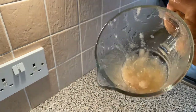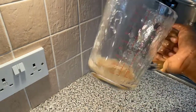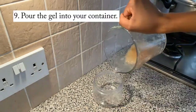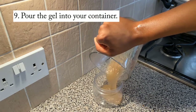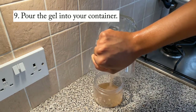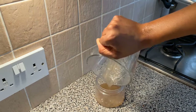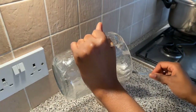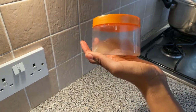And there we have it — I barely made anything, I can't lie. I really did not make a lot, but it does end up being enough to saturate my whole head. Then you pour your gel into your container. It doesn't look nice at all, but the results when you put it on your hair — you will see. And voila, there is my flax seed gel.